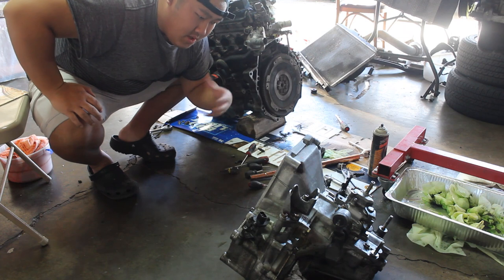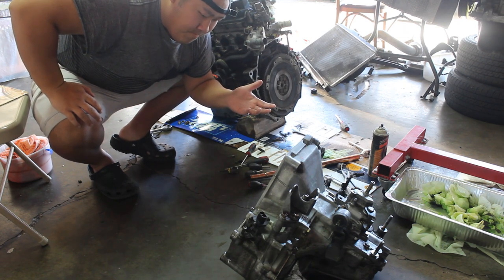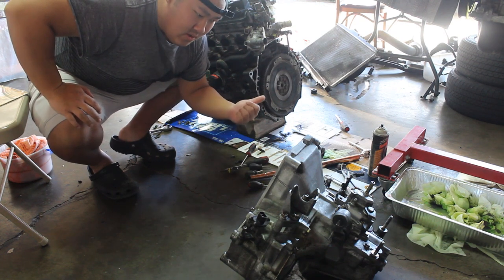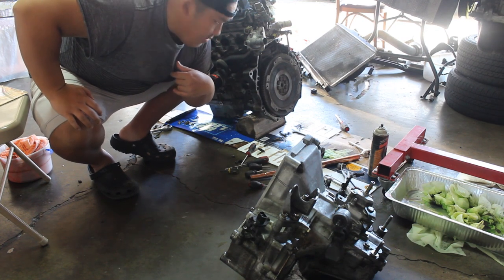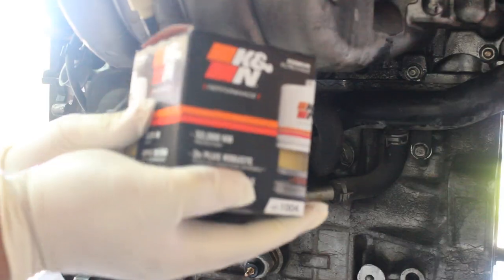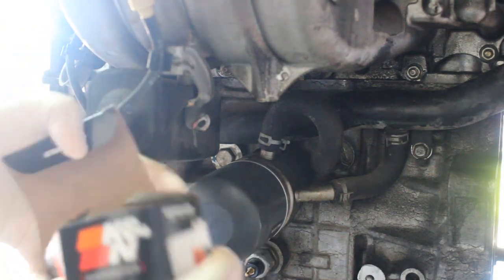We're waiting for parts to come in. I bought an ECU that was already chipped, but it was my fault for not looking at it before I bought it — a little setback. But we're gonna get it going. Right now I've got a Cann oil filter that we're gonna install.